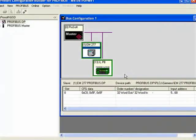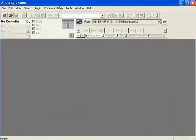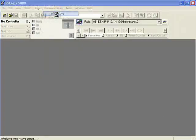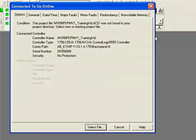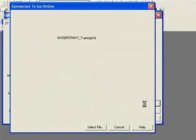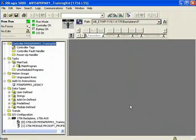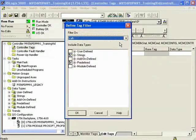Now we're back to our main window. We'll open up RSLogix again. Now that RSLogix is open, I'll go to Communication > WhoActive and go online, select the file, and go online. Now we're online with the project. I'll go to Controller Tags and take a look at a couple of tags and explain how they work.